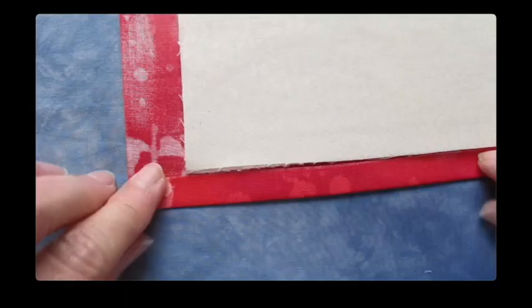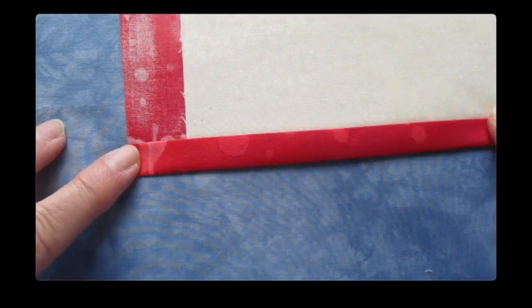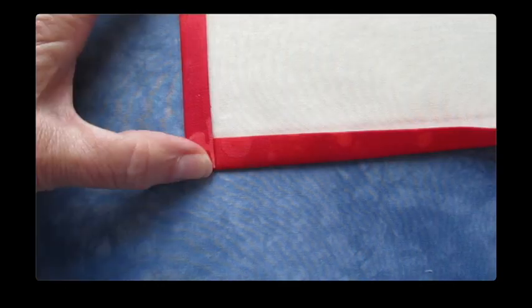Now to create the binding, we're going to fold over the backing to make the binding. Fold the backing over so the raw edge meets near the raw edge of the front and press it. Fold the backing over one more time so it then becomes the binding on the front and press it. Work your way around all the sides and use fabric clips to hold it in place as you go. Then top stitch around the entire snack mat near that open edge of the binding to close it.